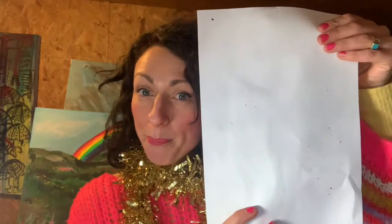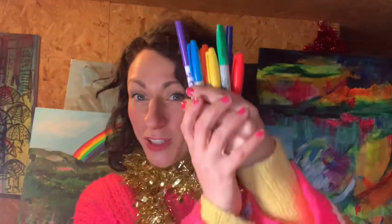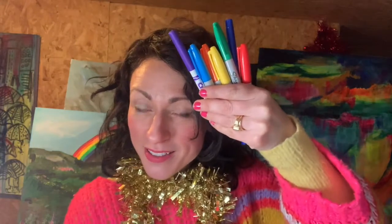So what you will need is a paper plate. If you don't have a paper plate, don't worry, you can use paper. You will need something to create some beautiful marks with. I'm going to be using felt tip pens but if you've got crayons or pencils, that's fine too.